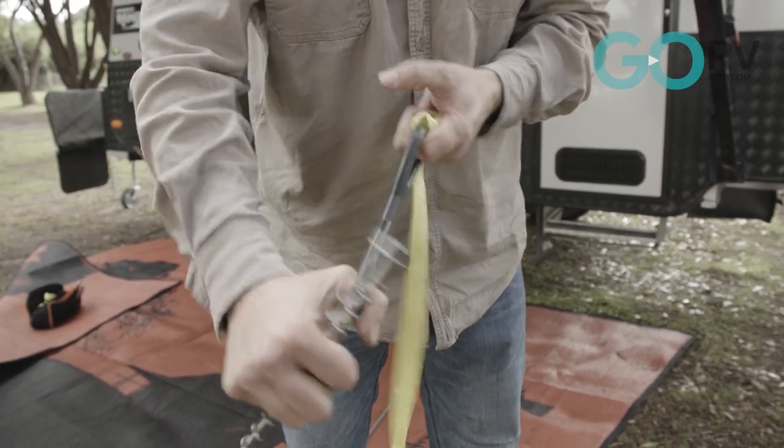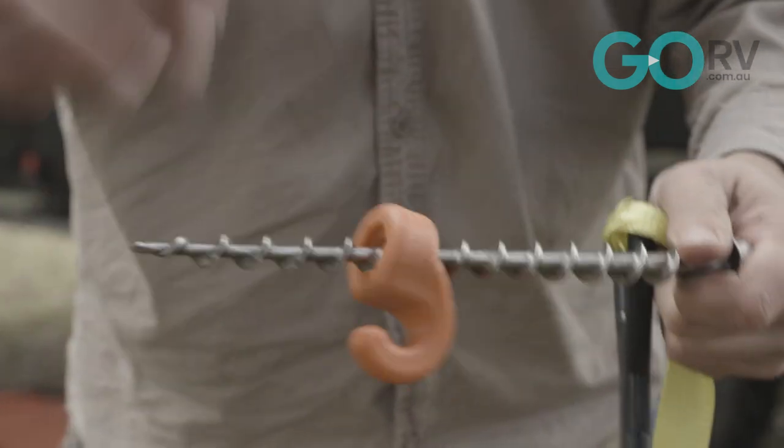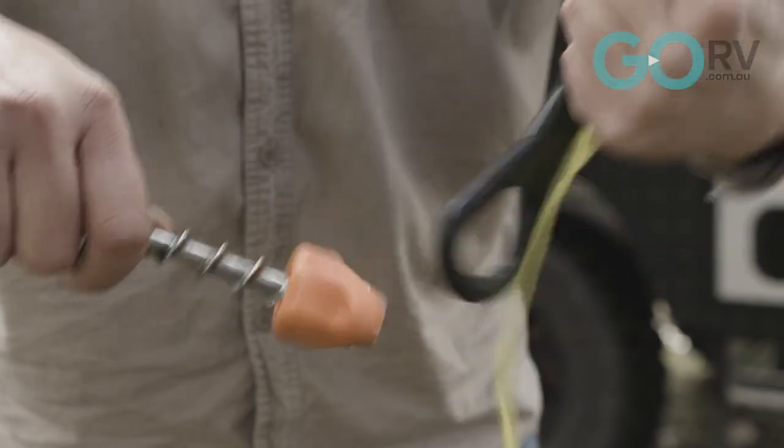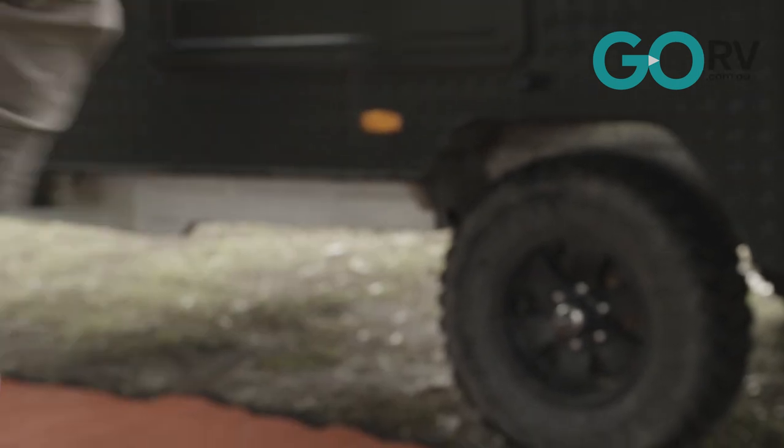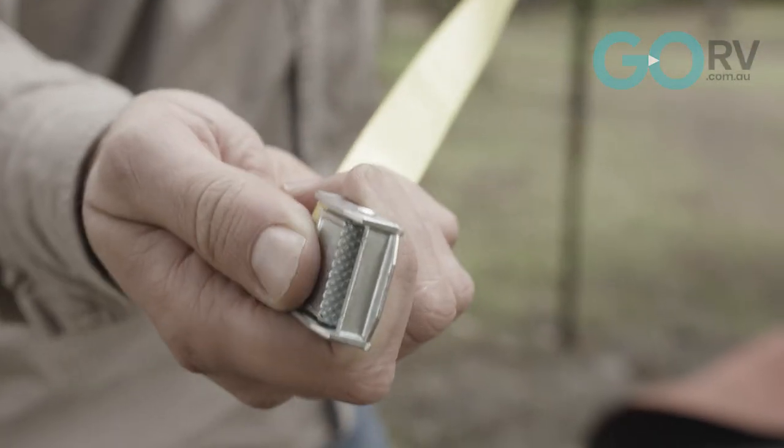Here we have another Ground Dog screw-in peg, but this time you'll see it has a little hooked collar on it — I'll demonstrate how that works. These high-vis straps come in two pieces and we have a cam buckle on one of them.